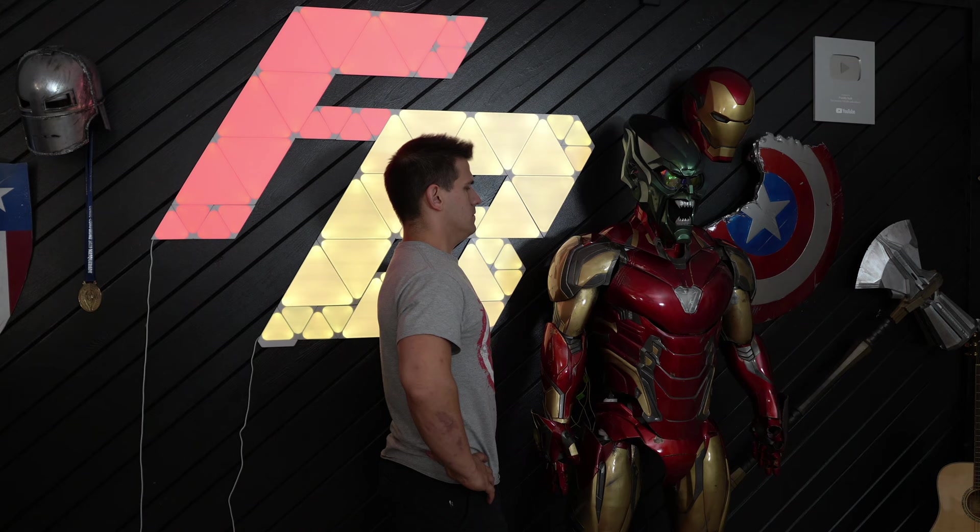Hey guys, what's up? Welcome to my channel. I'm Frank and it's finally here — today I'm gonna show you how to make a Green Goblin helmet.